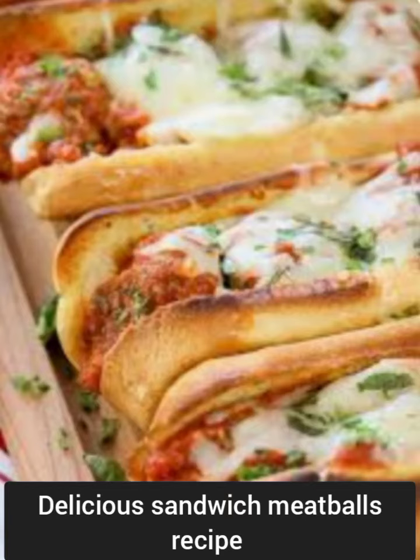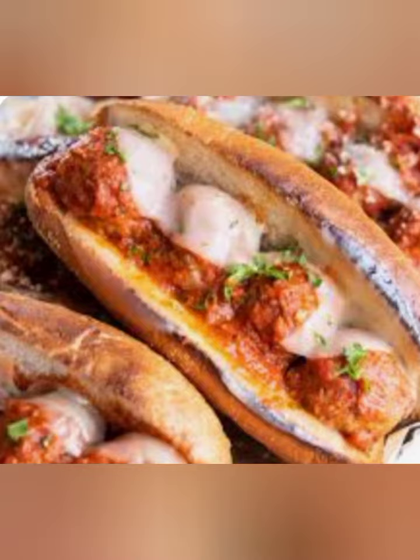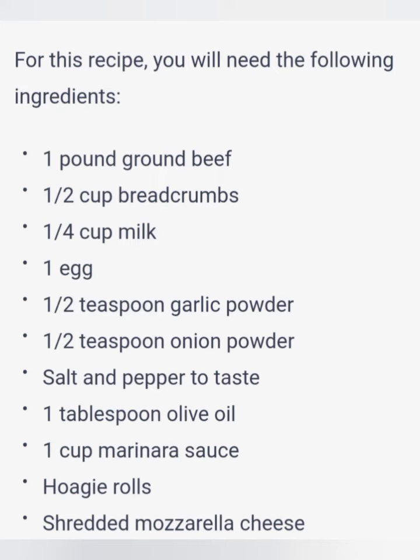Hey everyone, welcome back to our channel. Today, we're going to be making delicious sandwich meatballs that are perfect for a quick and easy lunch or dinner.